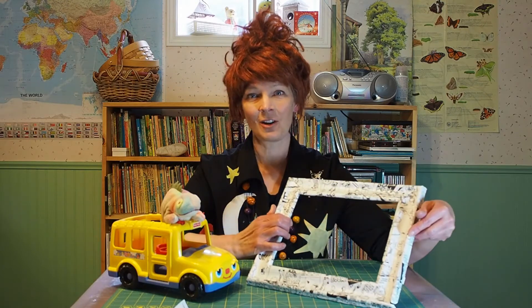Hi everyone! Thanks for dropping by the crafting sessions for OsnaCon 2020 hashtag stay home edition. In this video I will be upcycling some old items with comics.